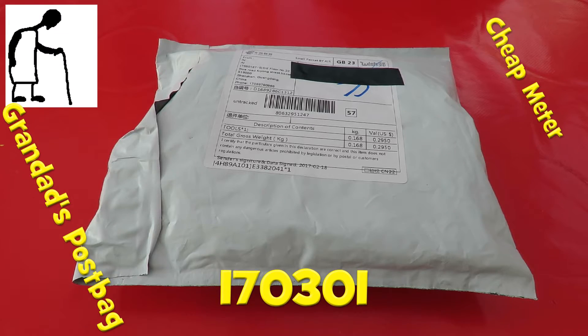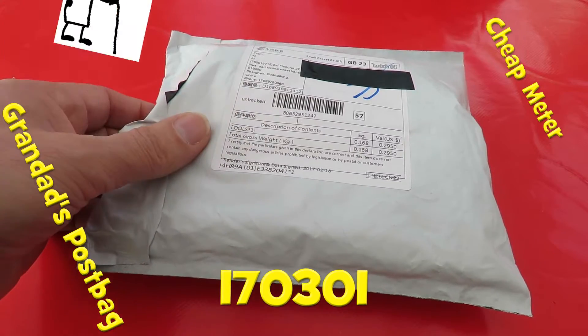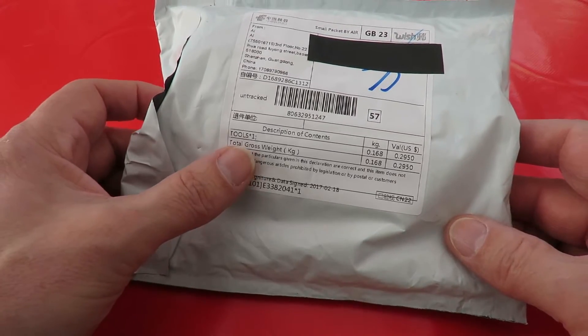Hi guys. Postman's been. Quite a thick package — well done getting that through the letterbox. Description of contents: tools.